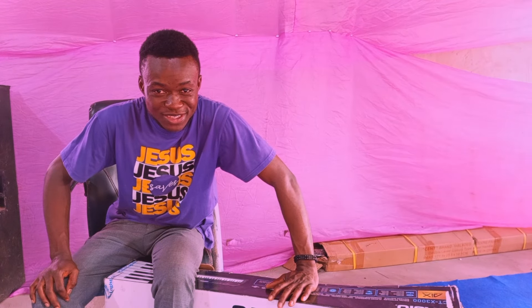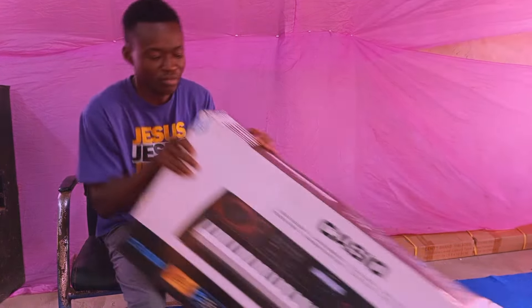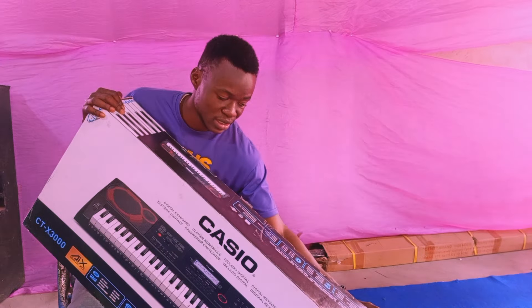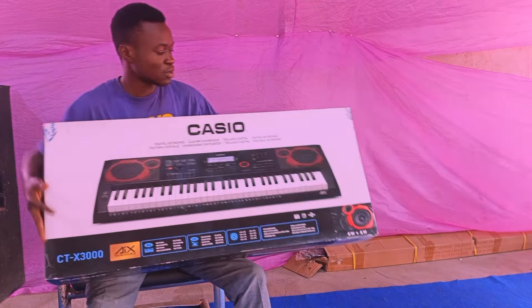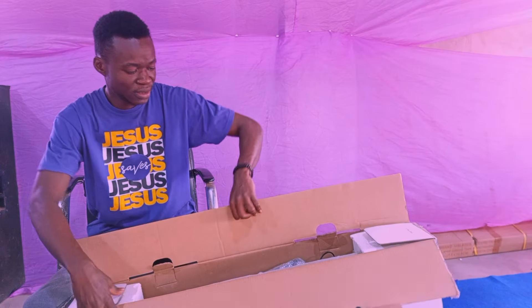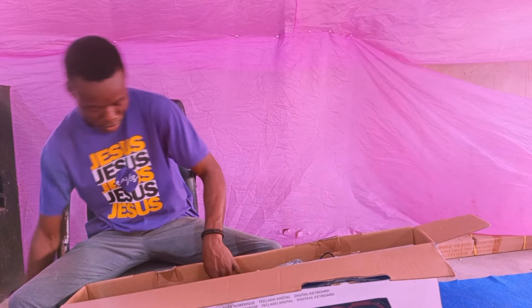Hi, this is your boy Samba Keys, and today we are going to unbox the Casio CTX-3000. It's my first time buying a brand new Casio keyboard. This is how the box looks — Casio CTX-3000.